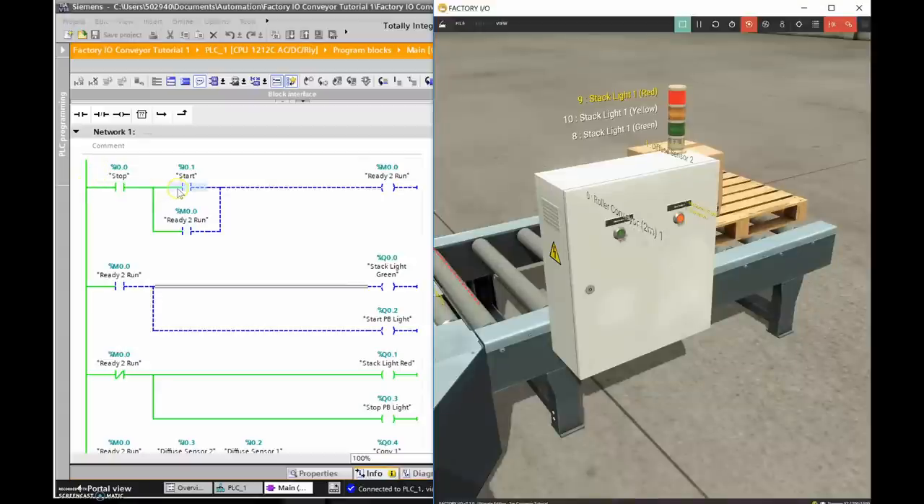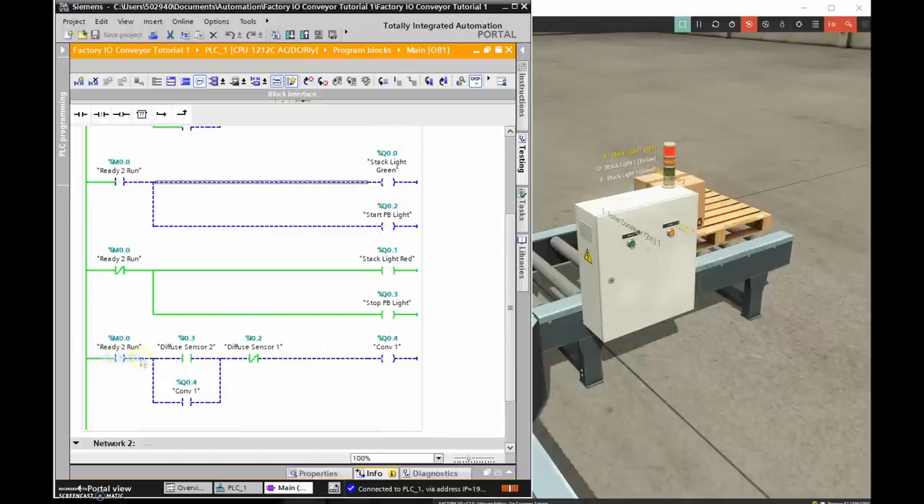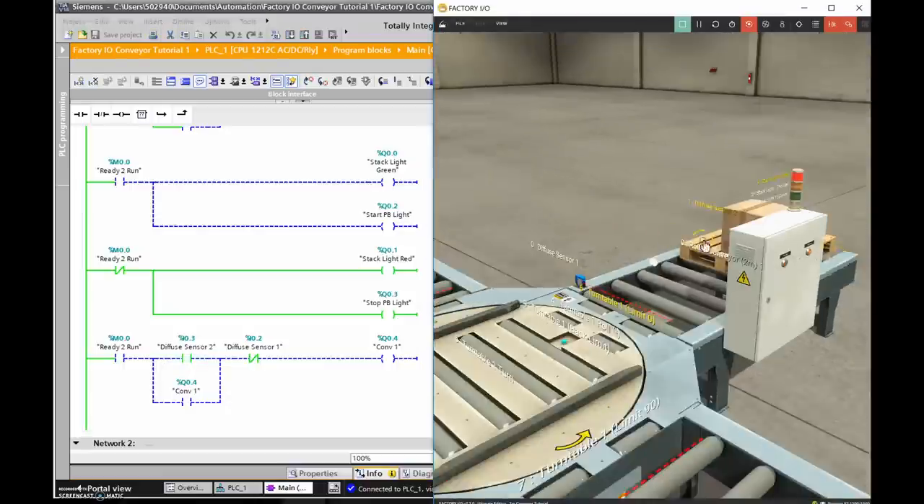In stop mode, logic stops at the start push button. This is the path of logic, not current. The stop button is normally closed, providing a one in the memory. Over here, M0.0 is zero, and I'm using XIO — Examine If Open or Examine If Off — so since M0.0 is off, this is true, and my red light and stop push button light are illuminated.